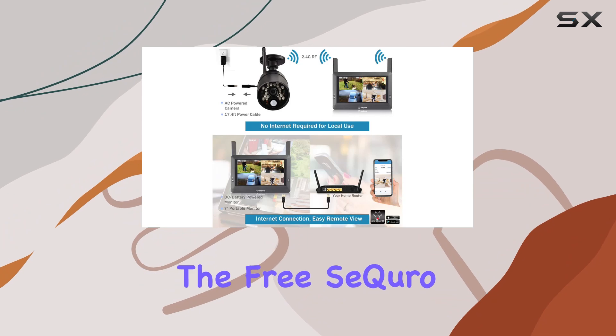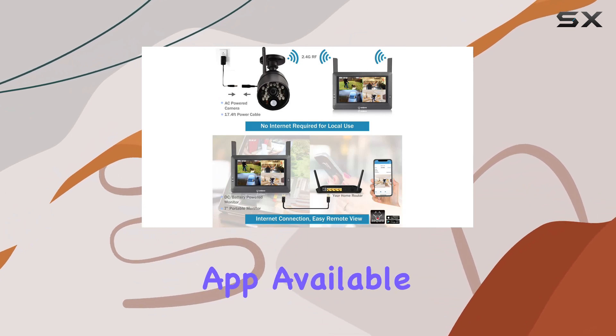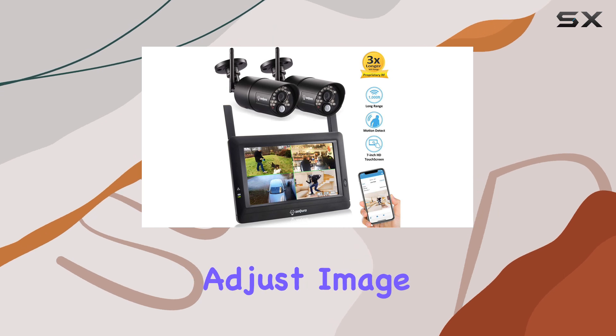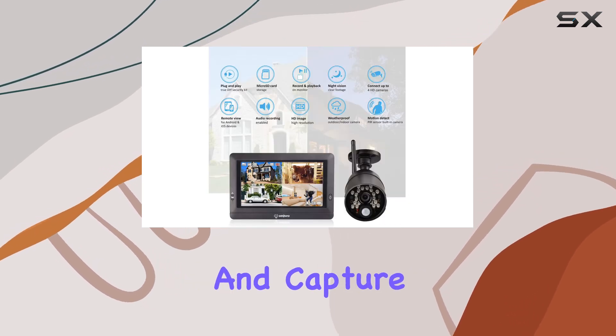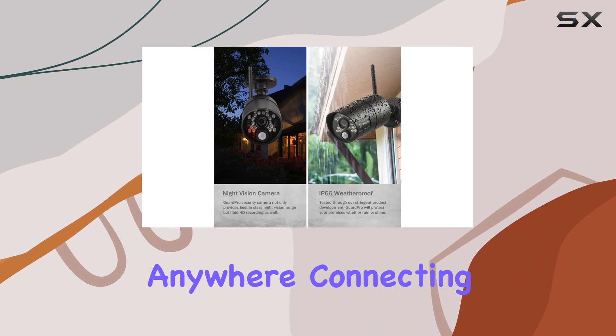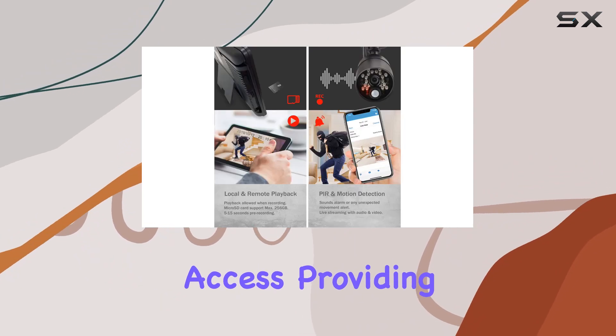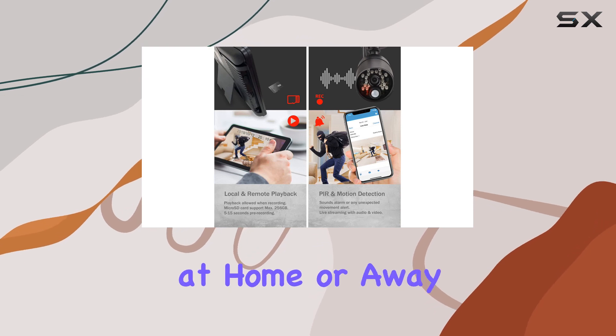For remote monitoring, the free SE Kiro app, available on iOS and Android, allows you to view live feeds, adjust image quality, receive event alerts, and capture snapshots from anywhere. Connecting the monitor to your router via LAN cable enables remote access, providing peace of mind whether you're at home or away.